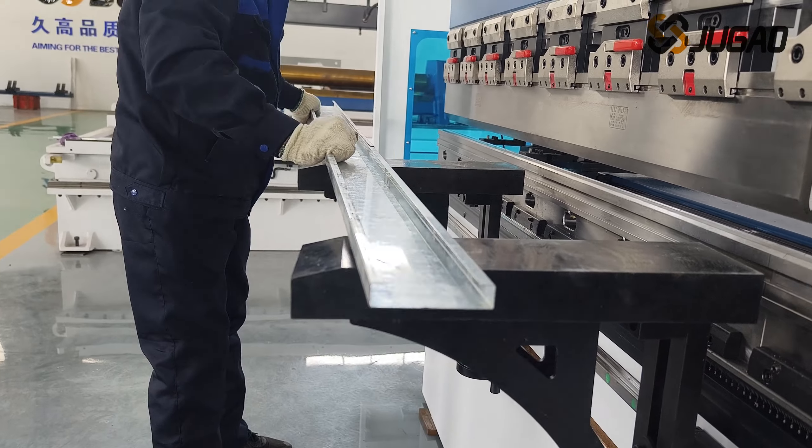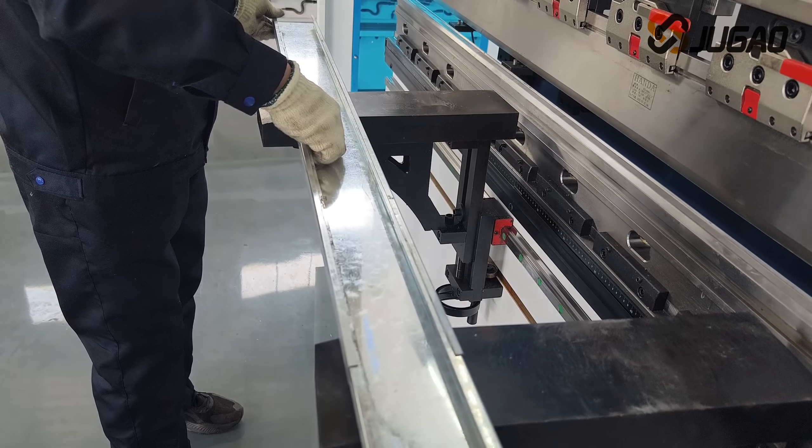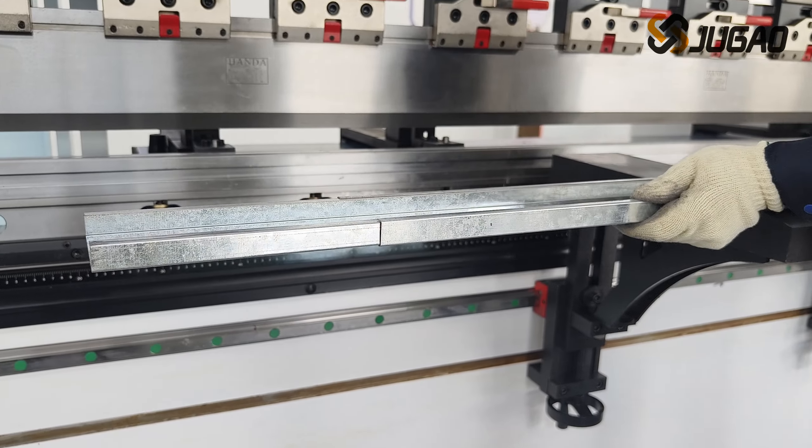After the two C-shaped workpieces overlap, the matching effect confirms that the precision of the new Sun-C banding machine is good.